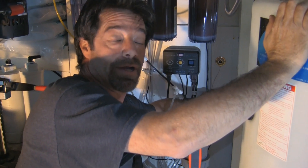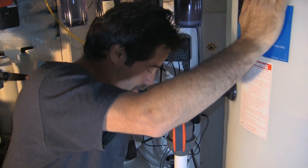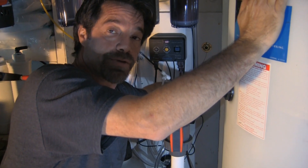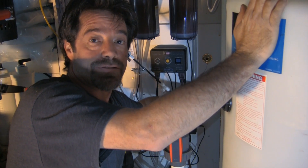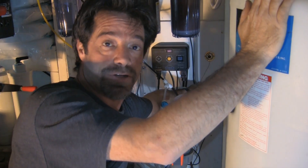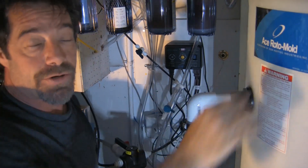At that point Jim will go ahead and leak test his new mixing tank. We'll run some bleach through it overnight to make sure it's nice and clean. Then we'll go in and set up his Renew for automatic water changes. Stay tuned for the next episode where we set up the Renew to do his water changes for him.